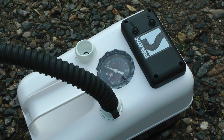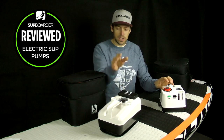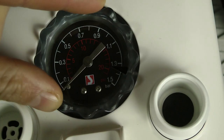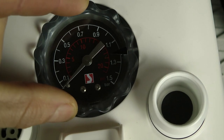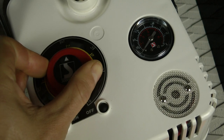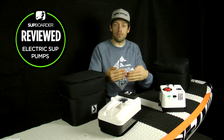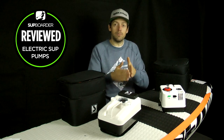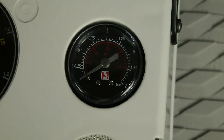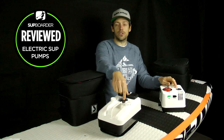Both pumps have automatic shut-off so you can set the target pressure. On the GE20 it's a dial you rotate — a bit easier to use. The GE21 has a larger red knob you turn to set PSI. They both work exactly the same; when we cross-tested them both pumped boards to 18 PSI with exactly the same readings. Both have built-in pressure gauges — on the GE21 it's a bit neater, integrated with the pressure shut-off switch.